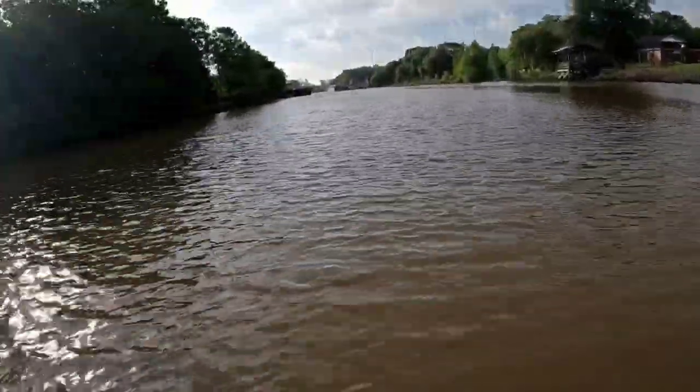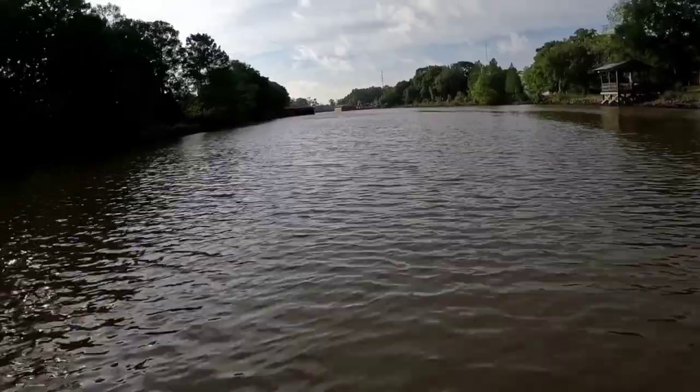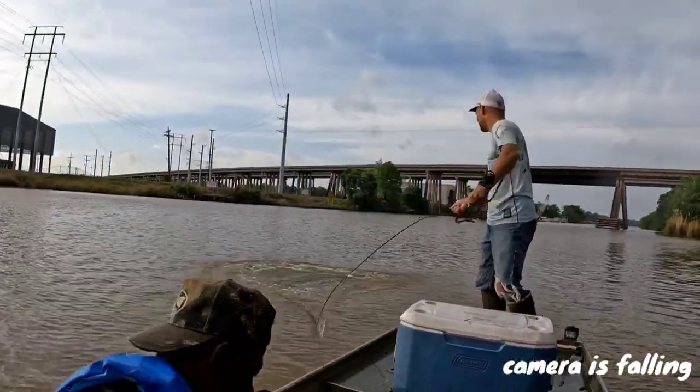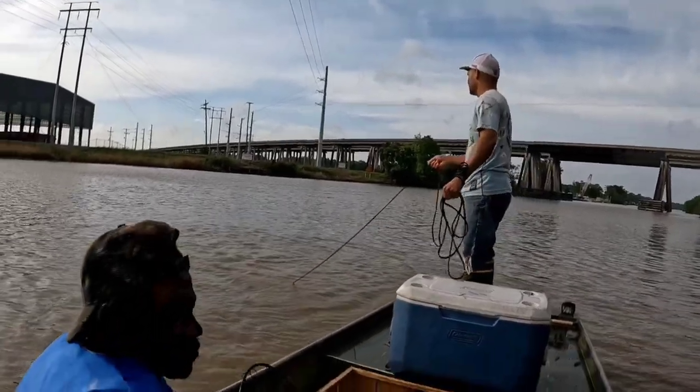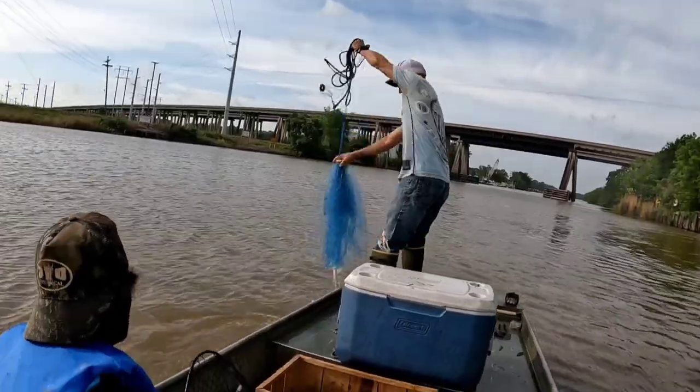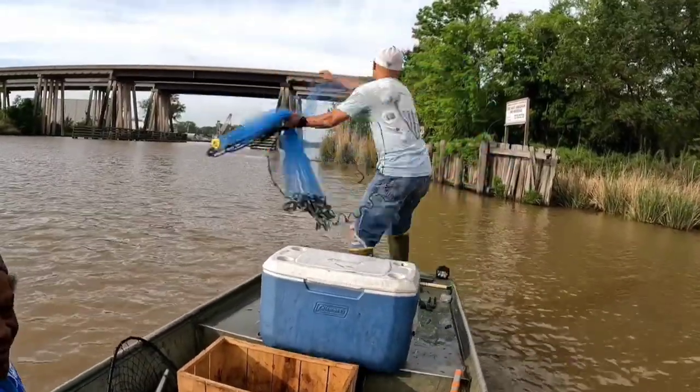So today I wanted to show y'all what we went through today. We went right down the bayou — it was a beautiful sight early in the morning. First thing we had to do was catch some bait. We caught up some bait, and then after that we had to cut up the bait and get them on the lines.